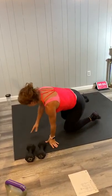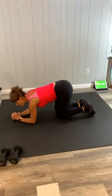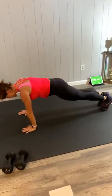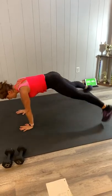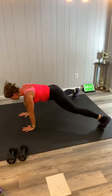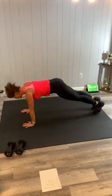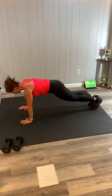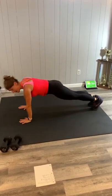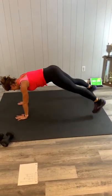We've got a plank jack next. If your wrists are sore, do it from your forearms; otherwise you can have extended arms. Jump it out and in like a jumping jack. Breathe through it. If you stop, you should still be in plank position — not up here. If you are, drop it down.